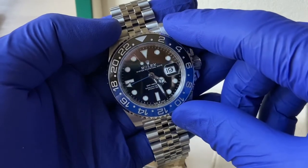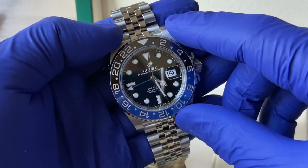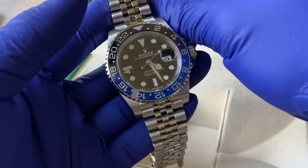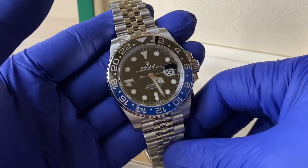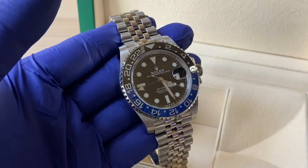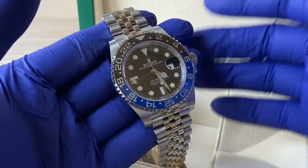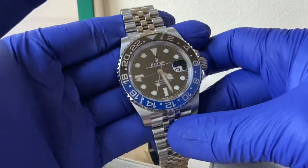I almost forgot my sister's birthday — luckily that 8 was peeking out in the date window when I purchased this, which was the same day as her birthday. Happy birthday to my sister — she's my younger sister, three years younger, and she just turned 39. She is actually a Rolex owner herself — she beat me to the punch. I always wanted one and once I started looking, this is the one I selected as my first watch.